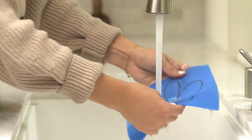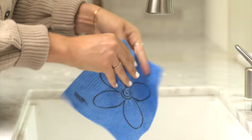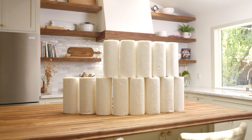The SKOI cloth, made of cotton and cellulose, is 100% biodegradable, compostable, reusable and machine washable. The SKOI cloth will outlast 15 rolls of paper towels.